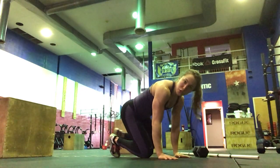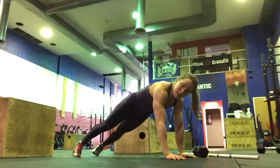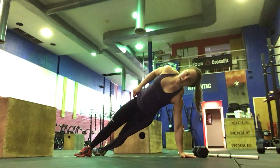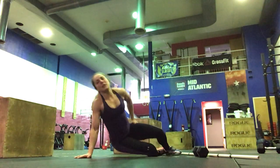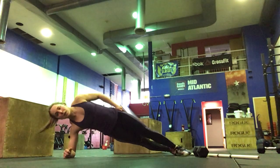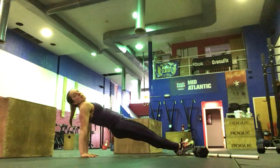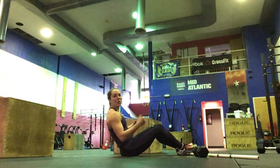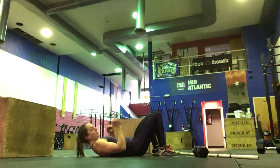For our core work, we're doing Tabata planks — 1 minute on each for 2 rounds, 20 seconds on and 10 seconds off. We've got regular plank for the first minute, side plank for the next minute, side plank on the other side — this can be on your hand or your elbow. Then reverse plank for the last minute: hips up, arms straight. Or if that's painful on the wrist, we can do a bridge lift hold. We'll repeat for another round.